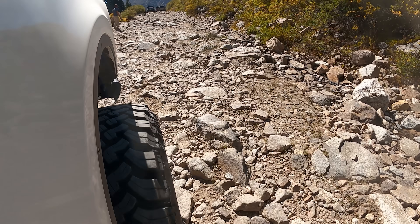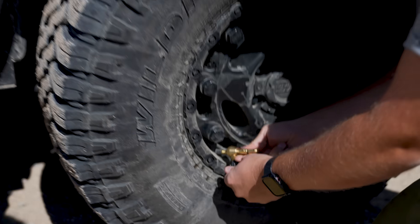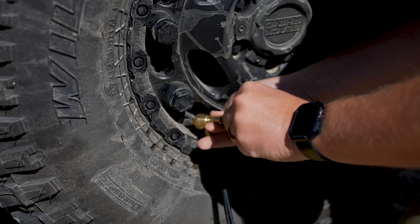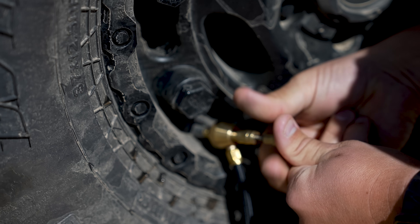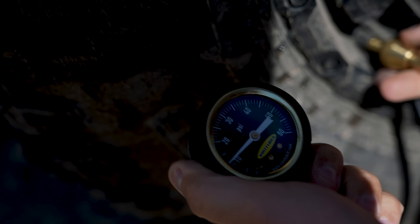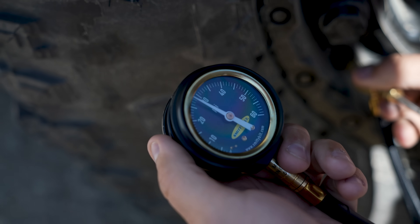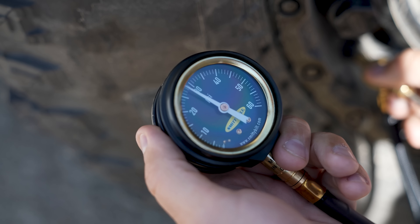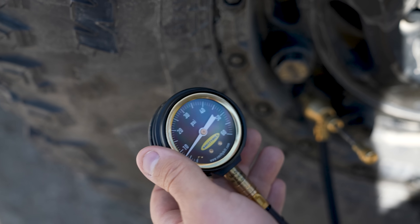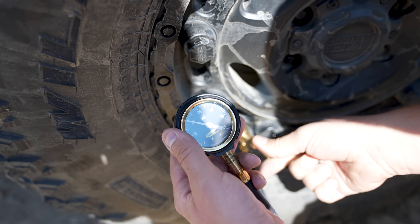The other reason you want to air down is like on the way in here — we were getting beat to death on this gravel road. Basically what you do is screw this piece onto the valve stem to get a nice connection, then rotate this piece out, pulling it out, and then you have the ability to air down. We are right now at 34 PSI and I'm going to shoot for probably 20.